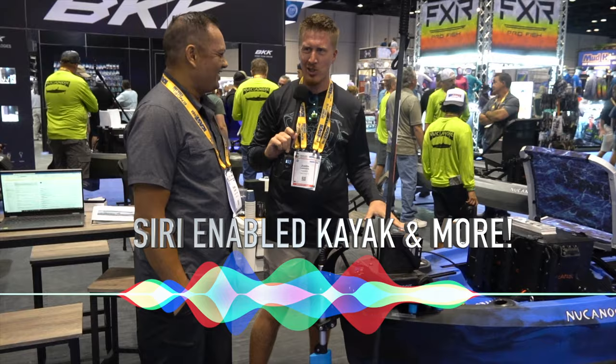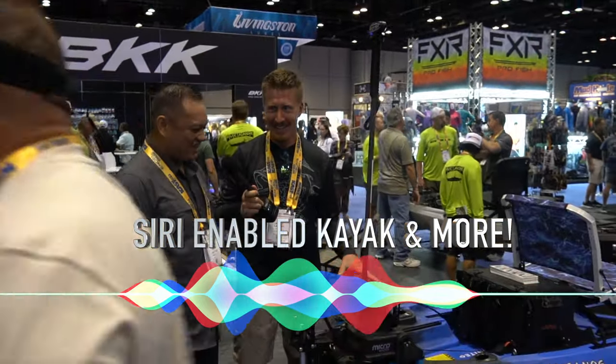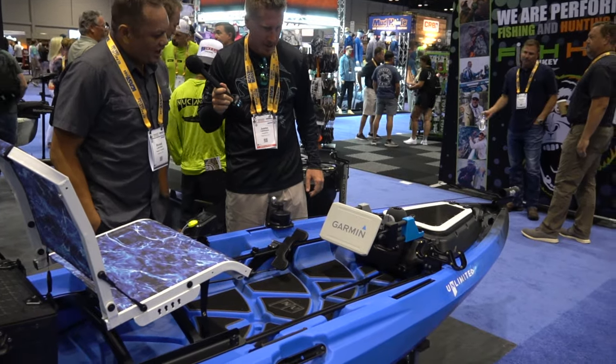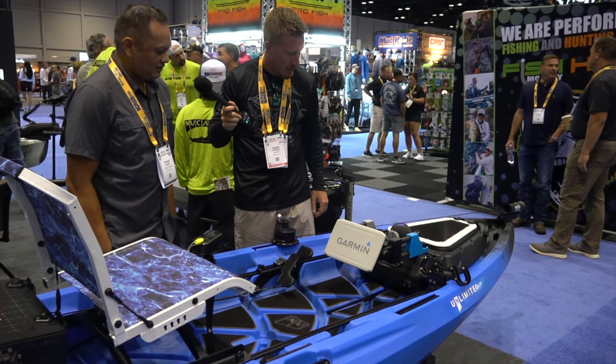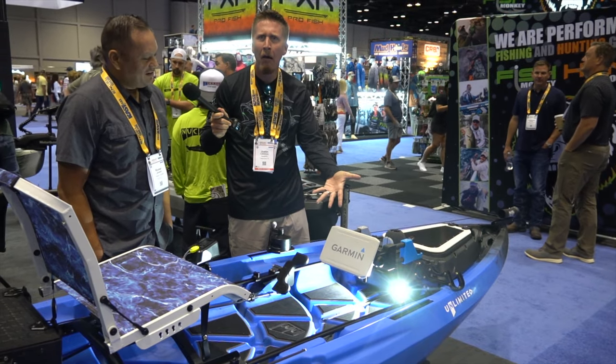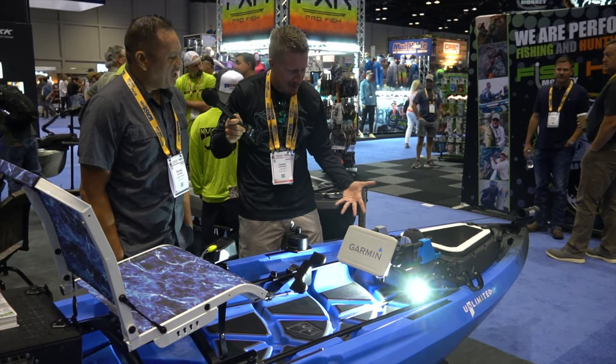I heard that this kayak is Siri-enabled. So, Siri — hey Siri, I need some light. Siri's kind of slow. Oh, there it is. Hey Siri, turn on navigation lights.